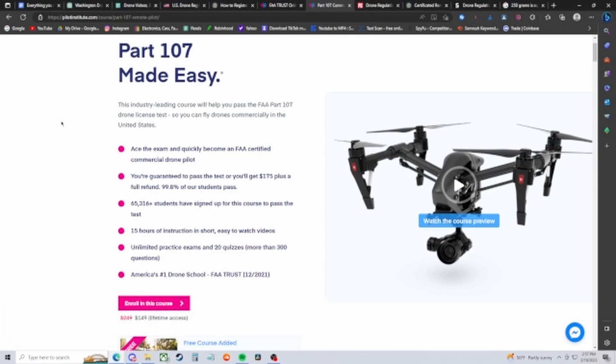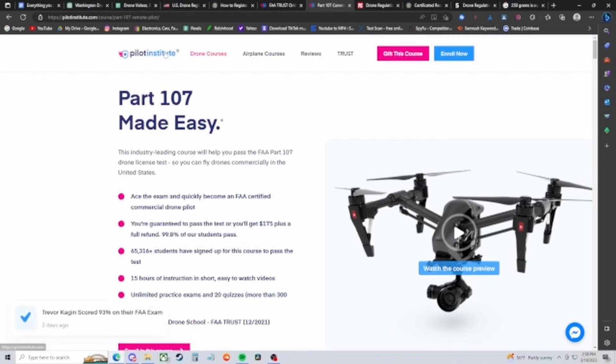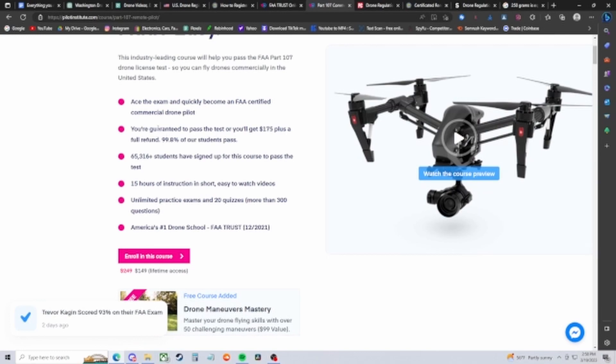The Part 107 is significantly more rigorous than the TRUST test. It will cost between $150 and $250. I highly recommend the Pilot Institute website — they guarantee you'll pass or receive a $175 refund plus a full refund, and 99.8% of their students pass. If you'd like, I can make a more in-depth video about the Part 107 test, but for now we'll leave it at that.